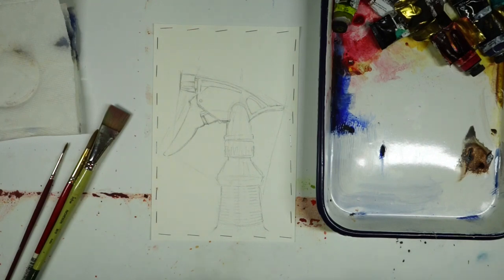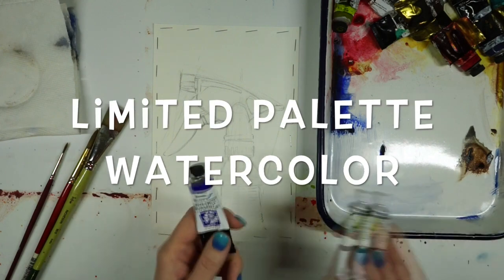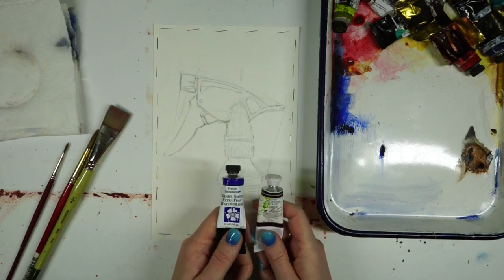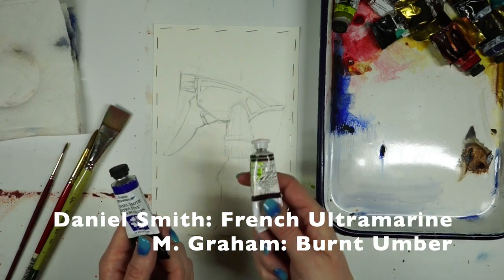Hey everybody! In this video I'm going to be talking about doing a watercolor study with a limited palette. I'm just going to use two colors — I'm really going to limit it — so I'm using French Ultramarine and Burnt Umber.